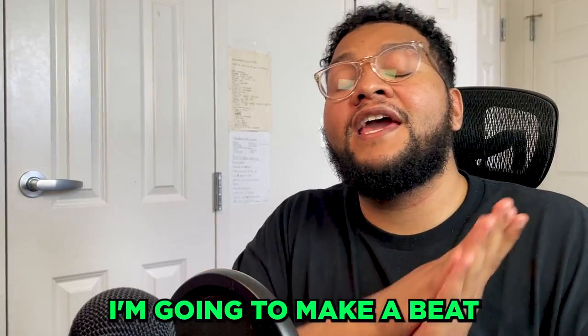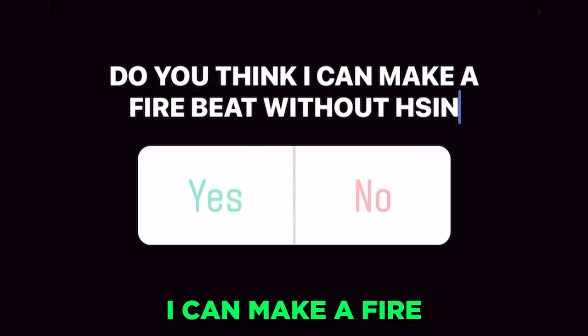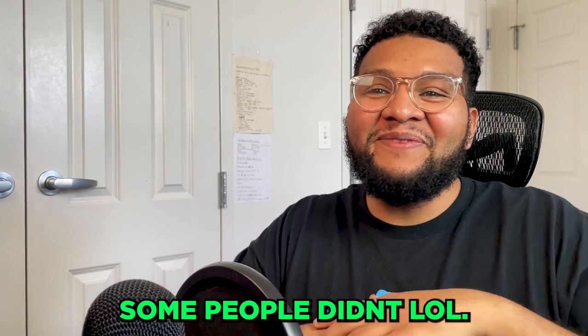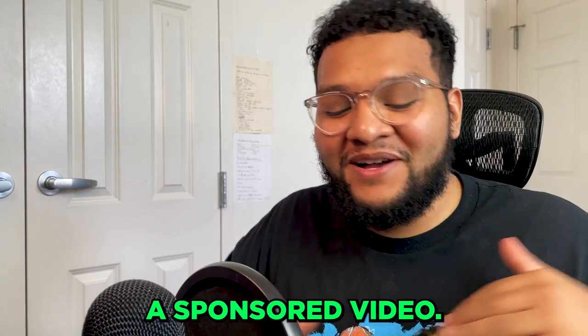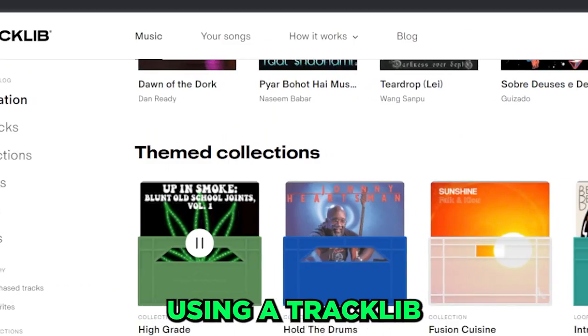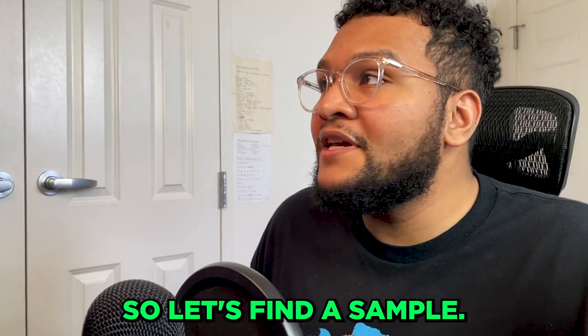What's good everybody, welcome back to the channel. Today I'm gonna make a beat without using FL Studio. I asked you guys if you think I could make a fire beat not using FL - some people had faith in me but damn, some people didn't. Today's actually a sponsored video - I'm gonna be using Serato Studio and I'm gonna cook up a beat using a track with a lip sample. Shout out to the good folks at Serato for lacing me, so let's find a sample.